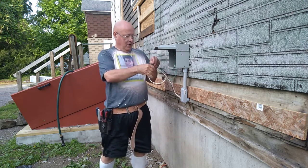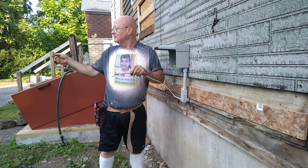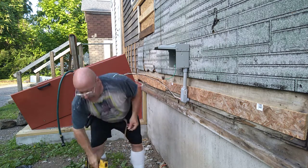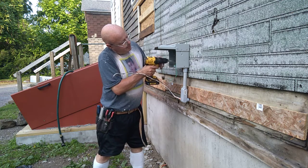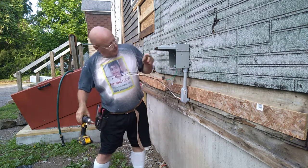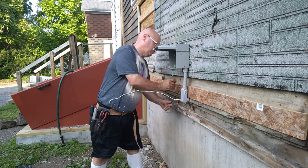Now I'll feed the wires up here. I'm going to set it. Okay, so we'll bring our ground wire up first.